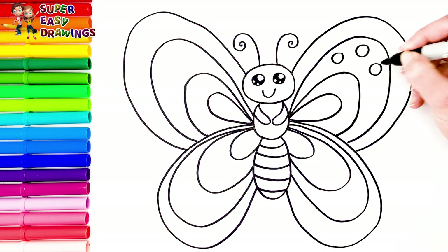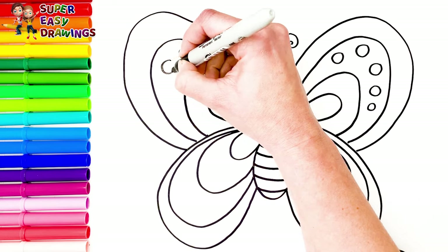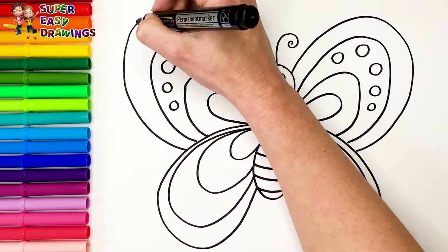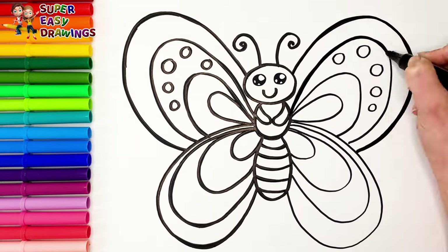Finally, some circles. Ooh, beautiful! Hooray! Now I'm going to use a thick black marker to make this beautiful drawing more visible.